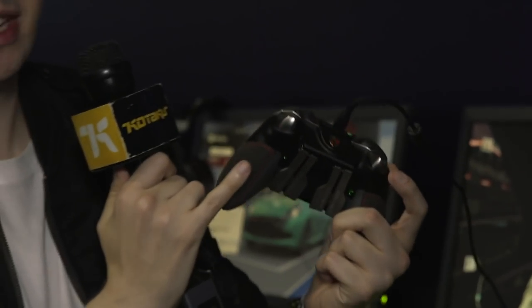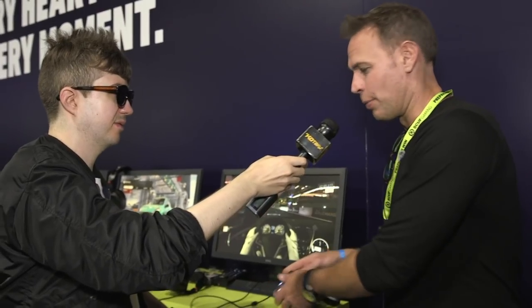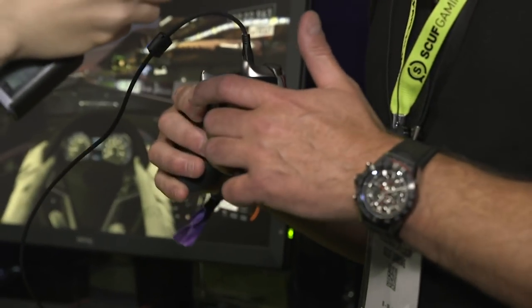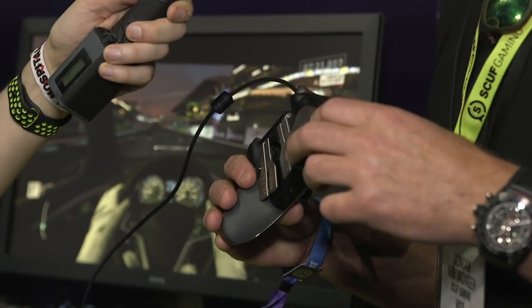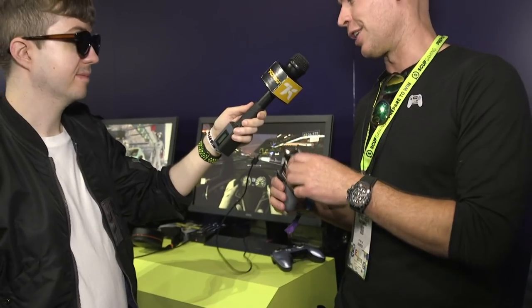Speaking of which, SCUF actually makes a Porsche controller — an Xbox One Elite for Forza. The real leather handles — you feel that? This is one we did, so we call it a SCUF Forza Elite controller. What we did is we worked with Porsche and Turn 10 Studios and created something very customized. We've got the Porsche logo, obviously all the SCUF features, but we've got real Alcantara leather handles. It was a limited edition — we did one in gray and another in India red. India red is just for the Porsche dealerships, and then we got the Alcantara leather for the other.